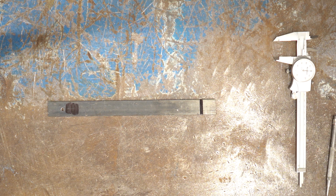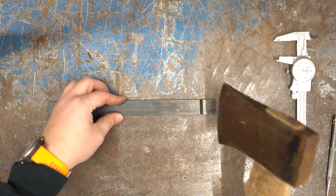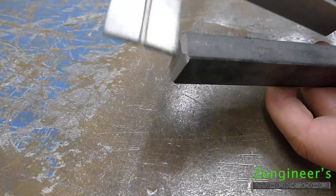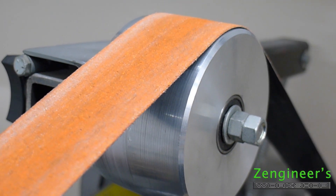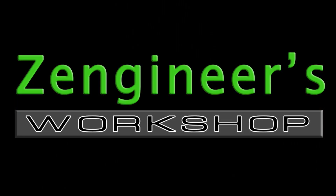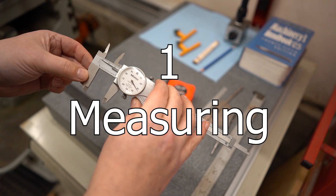Today we walk through my top 5 critical metalworking skills. Critical metalworking skill number one: making accurate measurements.